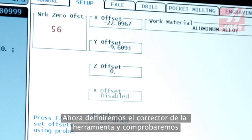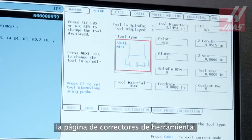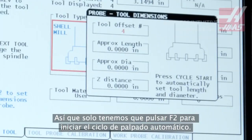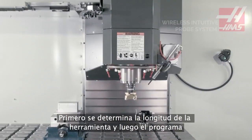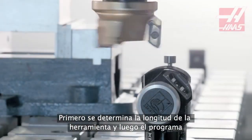Now let's set our tool offset and check diameter on this face mill. The tool's basic info has already been entered on the Tool Offsets page, so all we need to do is press F2 to begin the automatic probing cycle. First, the tool length is set, then the program moves on to check diameter.